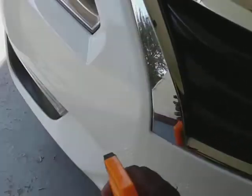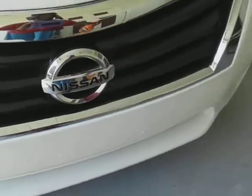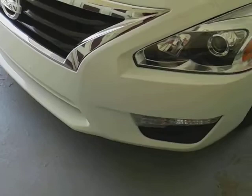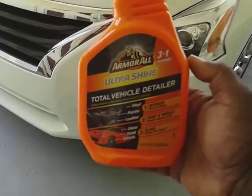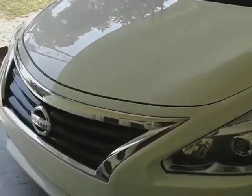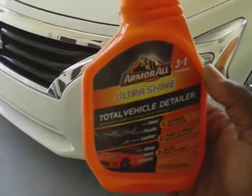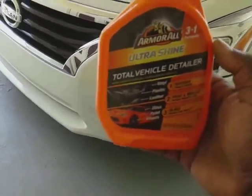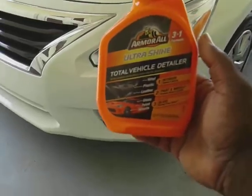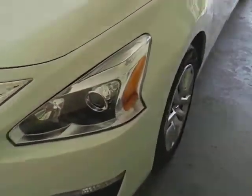Let's hit this front clip again. It helps make your front clip real slick, and it also helps keep bugs and stuff off. It's also an excellent product on windows, and pretty much the whole entire car. I even use this on the interior as well, like my door panels and kick panels, to give more of a satin type of shine.